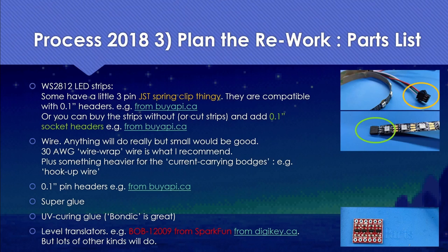Here we're going to use the BOB-12009 from SparkFun, which you can buy from DigiKey, but there are lots of other level translators that will also do the job.